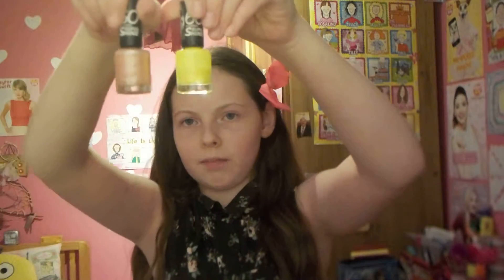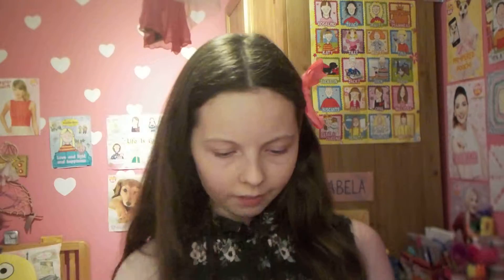Next we have this Rimmel London one — I think it's the same brand as the yellow one. It's like this light, sparkly pink one. When you put it on it looks really pale pink, very natural as well.